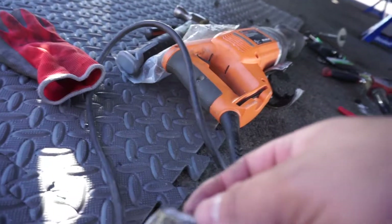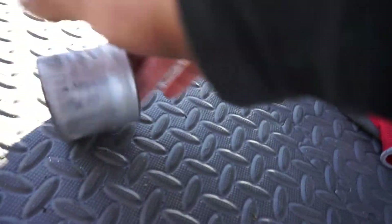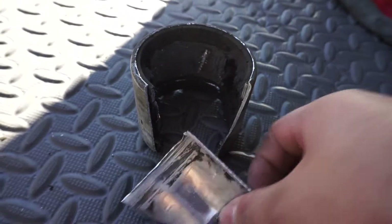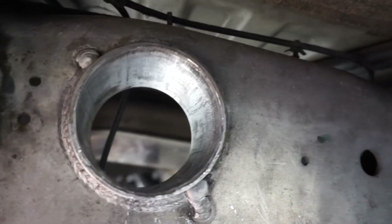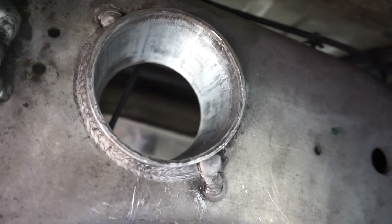We got the sleeve out. Just made a slit right here and right here, got a screwdriver and went under it and just started hammering it until it broke off. I don't have lube but we're going to try to use a little bit of grease on the sleeve and the bushing and try to slap it on.